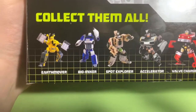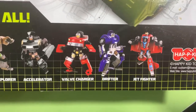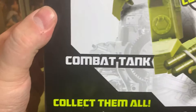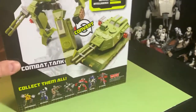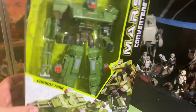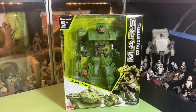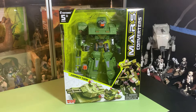There are all these different ones: Earth Mover, Bio Mixer, Spot Explorer, Accelerator, Valve Charger, Drifter, and Jet Fighter. Jet Fighter has got the most generic name of all of them. And this guy might be called Combat Tank, which is even worse than Jet Fighter. Speed, power, skill, defense, intelligence. My box doesn't look like it's been taken care of, but they marked these down to five dollars clearance right around the holidays and I picked it up. It's been sitting down here for a month, so I thought I would finally take a look at them. I'm just curious about the quality — I want to know what they're like and how they compare to getting yourself a real Transformer.